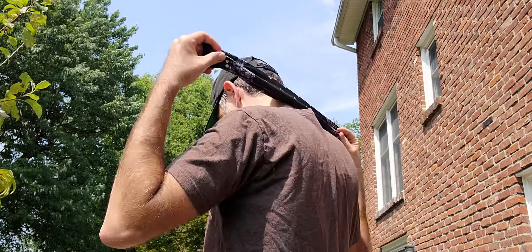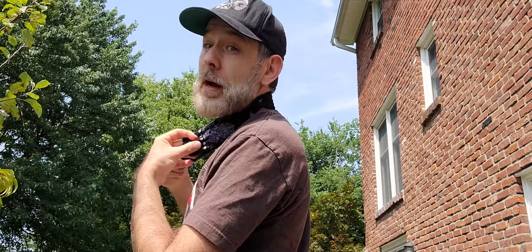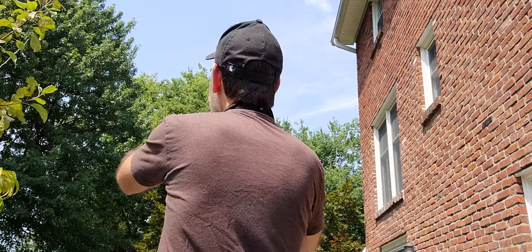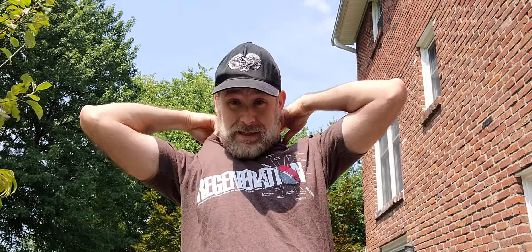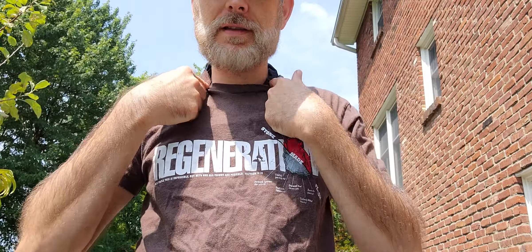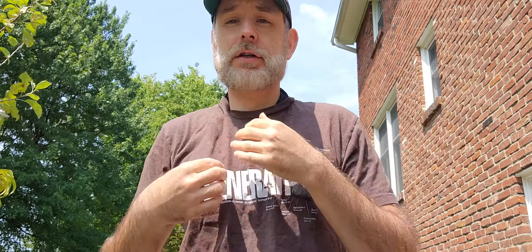You just put it right behind your neck — put it right behind your neck. Then you place it on your neck and just... ah, feels good already. Then you wrap it on down and tuck it underneath your shirt.